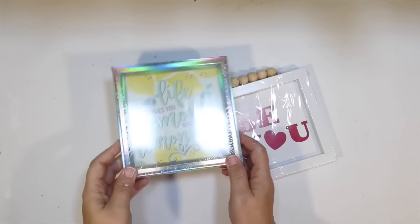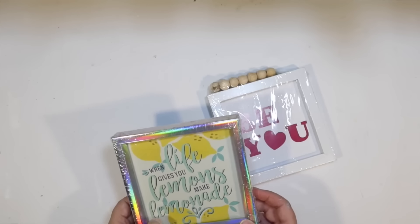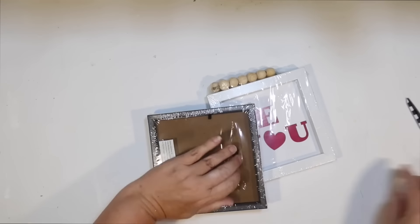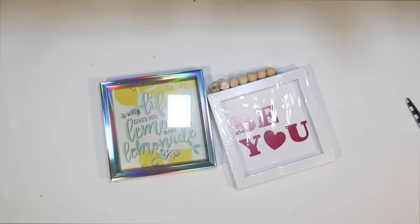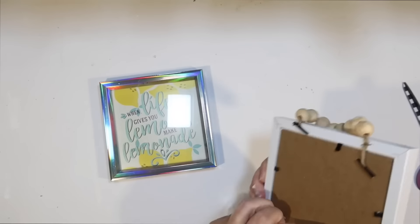The next DIY is so easy. I found this cute little 'When Life Gives You Lemons, Make Lemonade' sign from Dollar Tree. The only thing I don't like about it is that bright silver shiny frame. At first I was going to paint it, but then I thought I probably have a sign of a very similar size from Dollar Tree with a white frame, and I did. So I'm just going to kind of trade it out if I can.